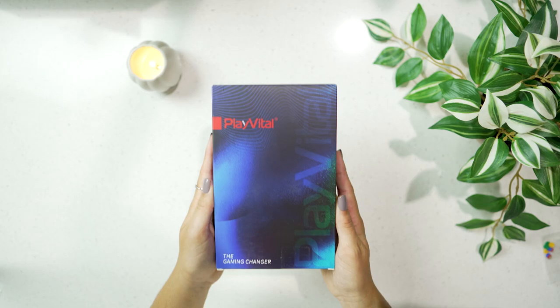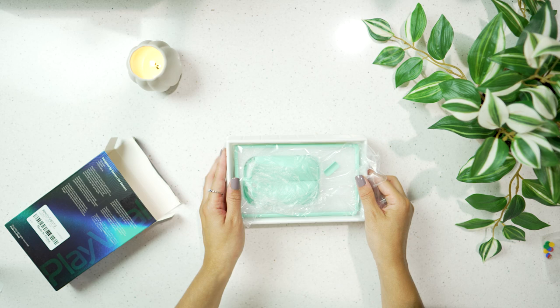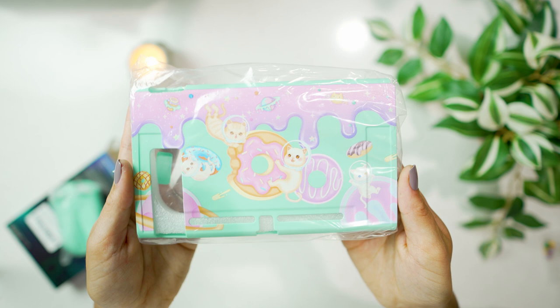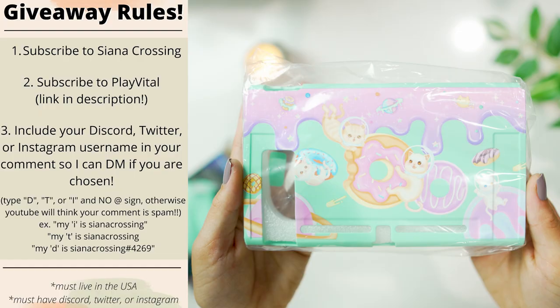Switching back to Switch accessories — I'm doing a little giveaway for this Play Vital soft protective Donut Odyssey case. The colors on this case are so pretty — look at that, they're glorious. There are little kitties on it, it's so cute. It'll also provide your Switch some protection and comes with everything you need to install it, very similar to what I showed at the beginning.